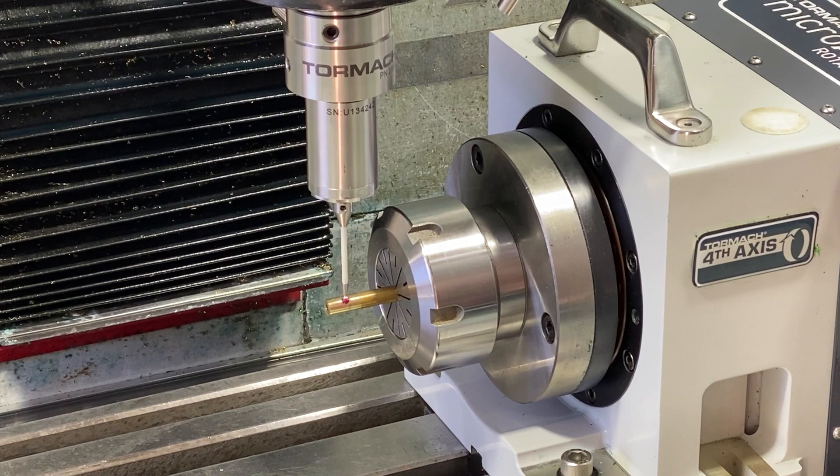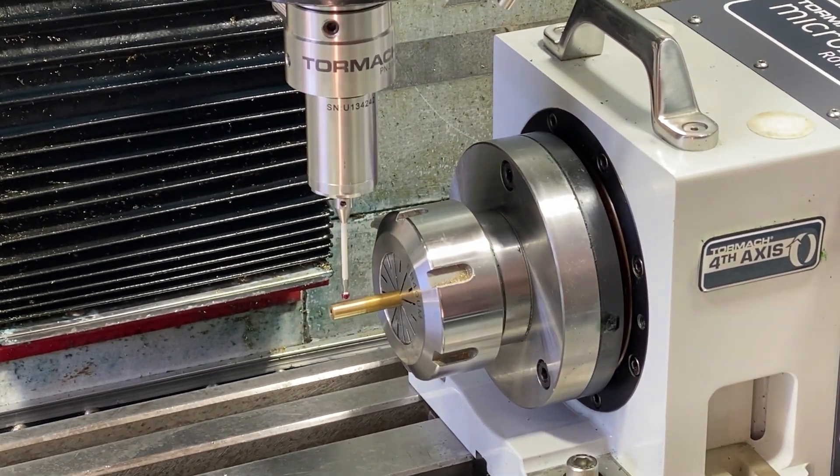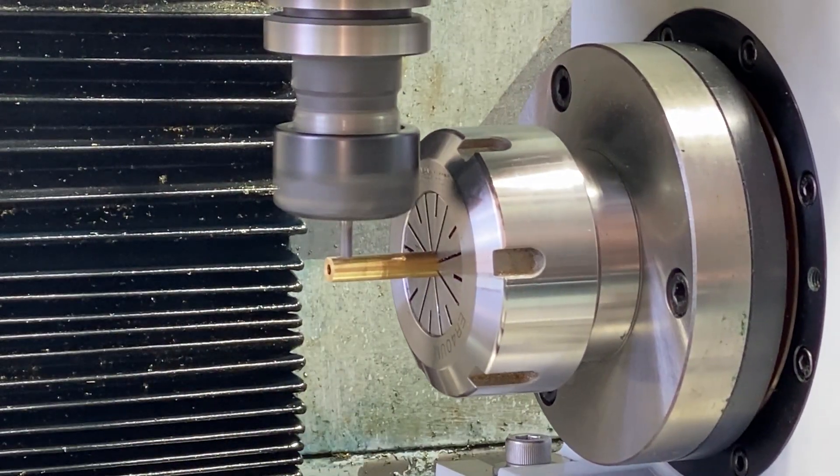Next, I put this on the mill, find the center of the shaft, and then go through and cut all the flats.